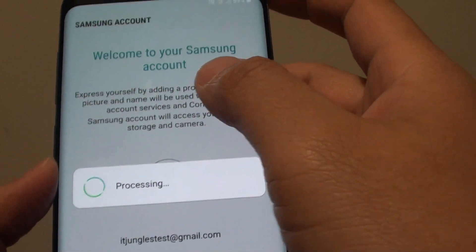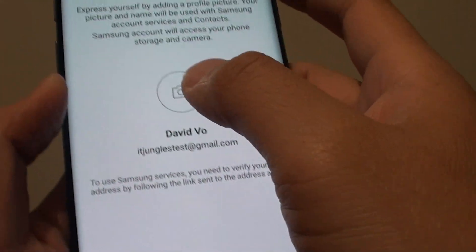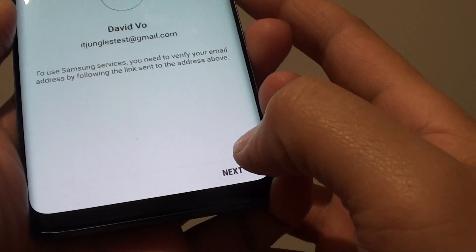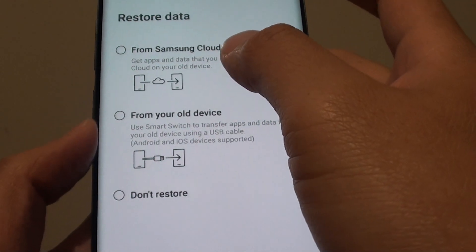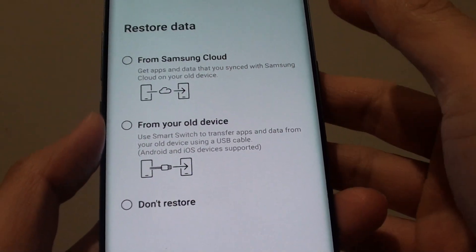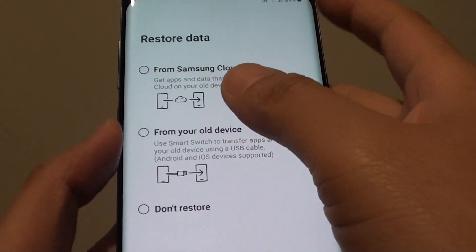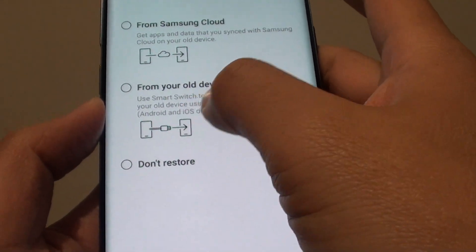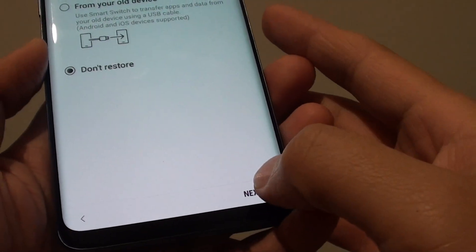Now it's attempting to sign in. It says you can take a photo if you want to — tapping on the camera icon allows you to take a photo of yourself. Then tap on the Next button. It will ask if you want to restore from Samsung Cloud. Because we've signed in, if you have data from a previous device such as the Galaxy S7, S6, or S8, you can import it into this device. You can also use Smart Switch to import data, or simply choose not to restore if you want to start fresh. Then tap on Next.